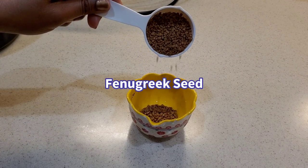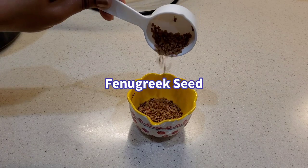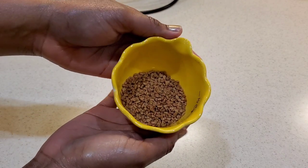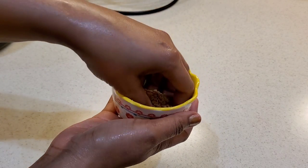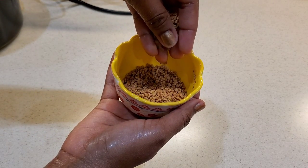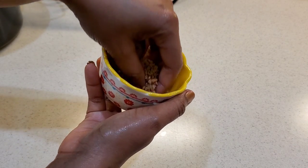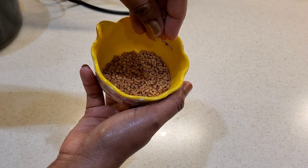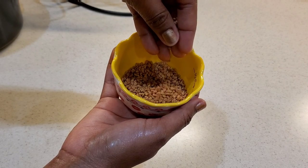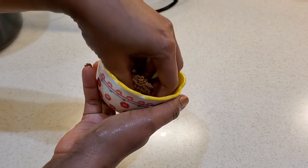Fenugreek seed not only kills the bacterial and fungal presence on your scalp, it also strengthens the hair follicles and promotes hair growth. It can also help with thinning hair, so if you are suffering from thinning hair and baldness, I would highly recommend fenugreek seed to you. There are various ways you can use it — you can use it in a mask, you can also infuse it into water, but in this video I'm going to be boiling it with the rest of our ingredients. Fenugreek seed also helps with dandruff, dryness, and itchy scalp.